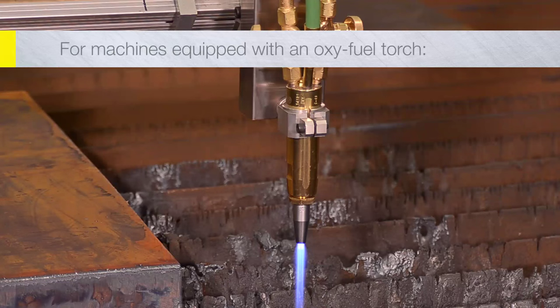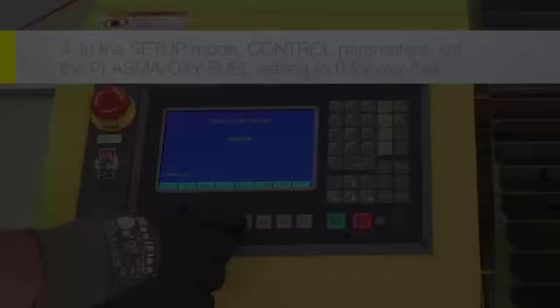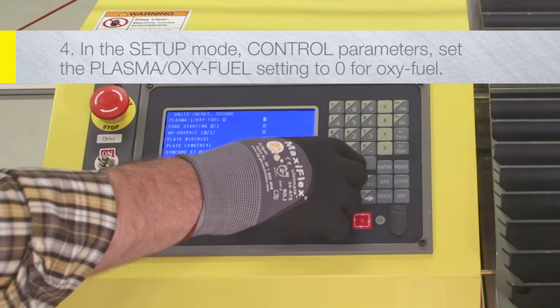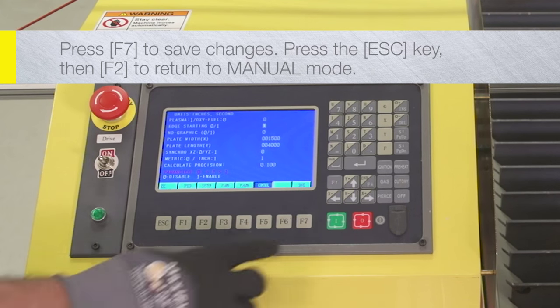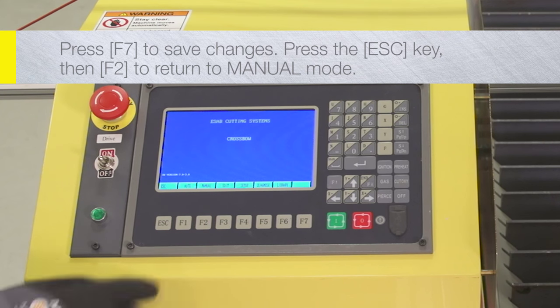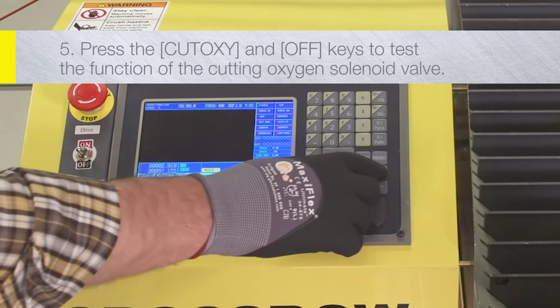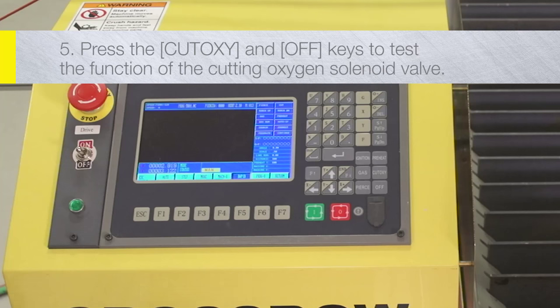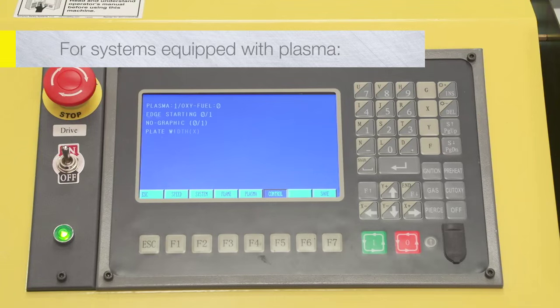For machines equipped with an oxy-fuel torch: In Setup mode, Control parameters, set the Plasma/oxy-fuel setting to 0 for oxy-fuel. Press F7 to save changes. Press the Escape key, then F2 to return to manual mode. Press the Cut oxy and off keys to test the function of the cutting oxygen solenoid valve.